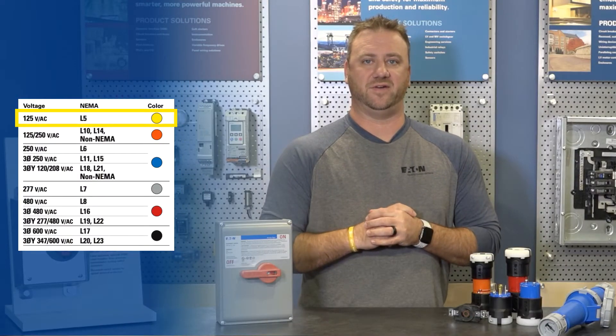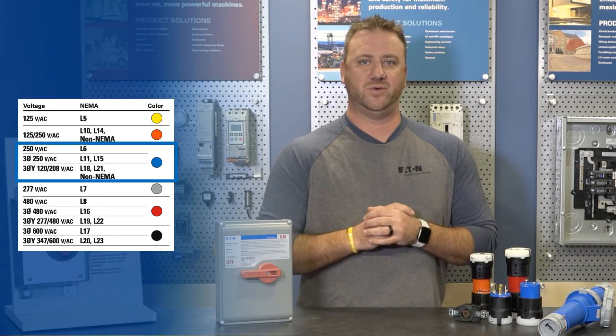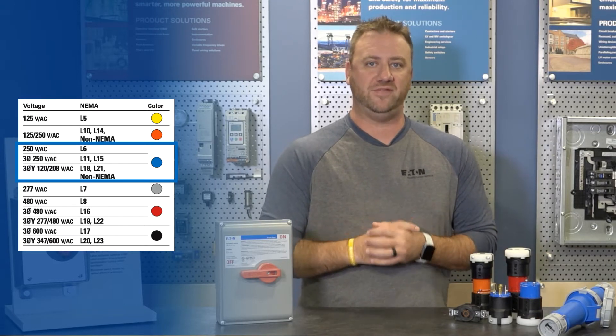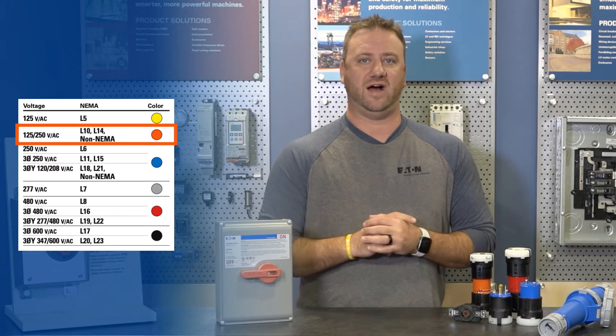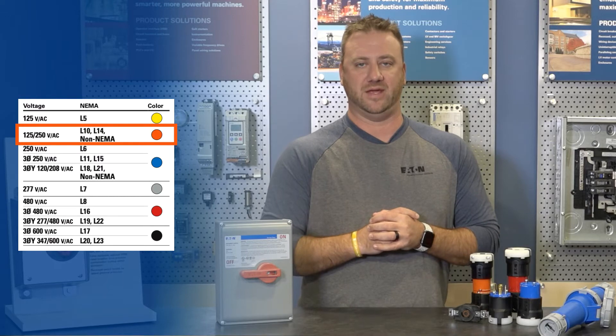Yellow signifies the device is rated for 125 volts. Blue is rated for 250 volts, or 120-208 volt for three-phase applications. Orange is rated for 125-250 volts, which is commonly used in temporary power applications.